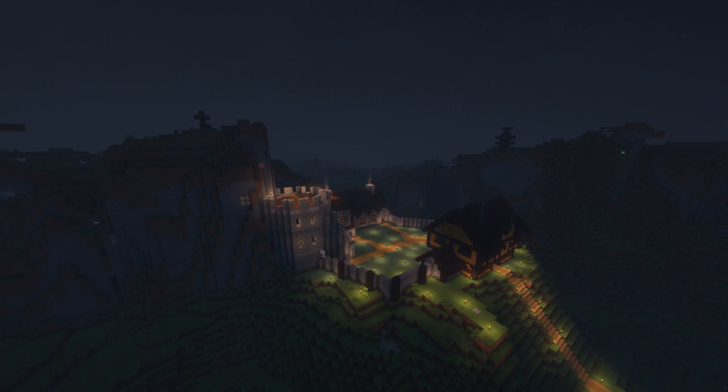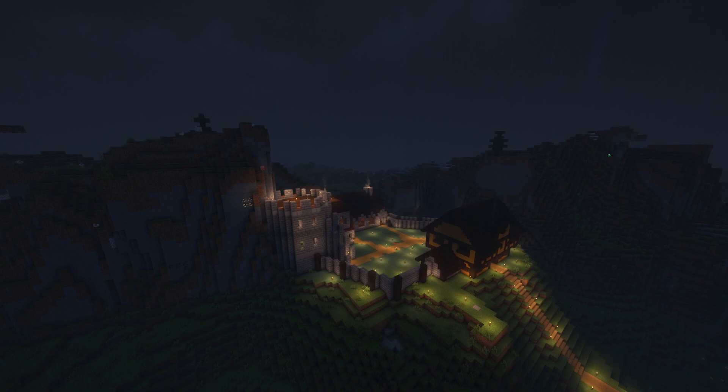I began improving the walls with some extra logs for detail. And then I added battlements along the outside of the walls.